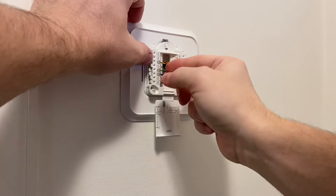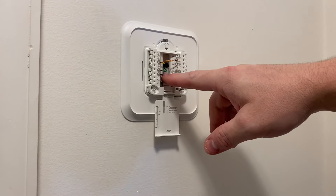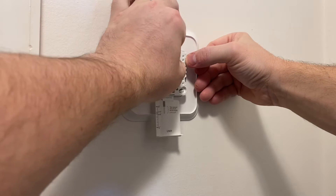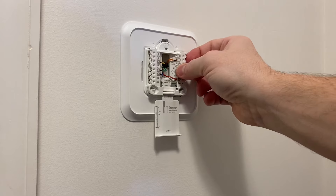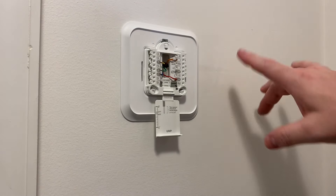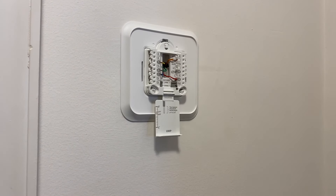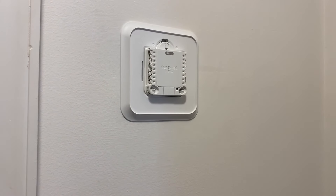If you're not sure what these wires go to, a lot of times it's color-to-color — R to red — but in some cases it's not. Some systems don't use blue as their common and some use other colors. Look at the old thermostat you pulled off — that'll often help you figure it out. On this particular system I do not have backup heat; it's just a heat pump with no backup heat whatsoever, which is why there's no white wire. Close that door and then your thermostat clicks right over it.